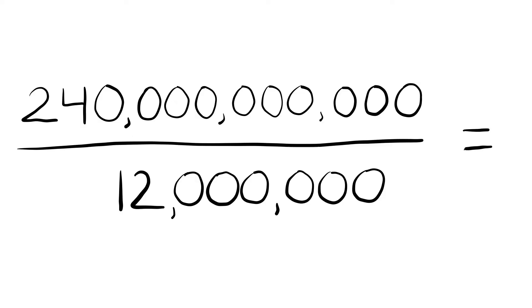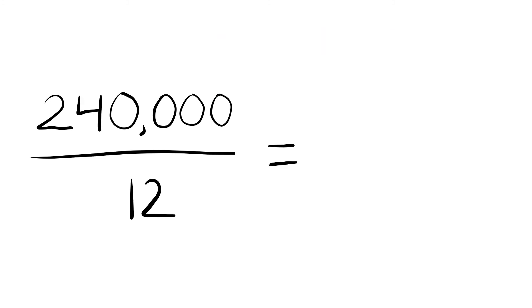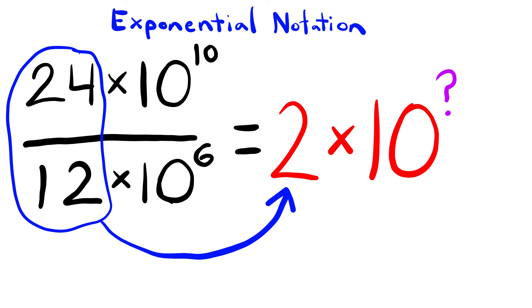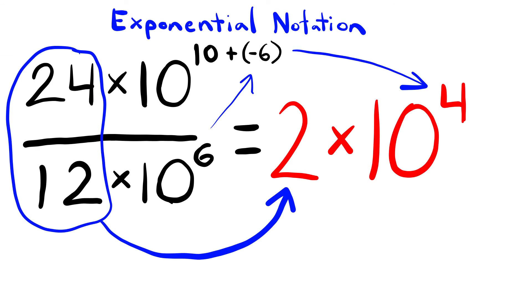Let's move along into division. Similar to before, when we divide we can cancel out our zeros and work with what's left. In exponential notation, we deal with the base numbers first and then deal with the exponents of the powers of 10. Instead of adding the exponents, we're subtracting now. But let's think in terms of adding a negative number — this helps us keep straight what is subtracted from what. The powers need to both be in the numerator to accomplish this. To move a power from the denominator into the numerator, all we need to do is change the sign of the exponent. Once we've moved the power into the numerator, we proceed as normal and add the exponents — one of them will be negative now.